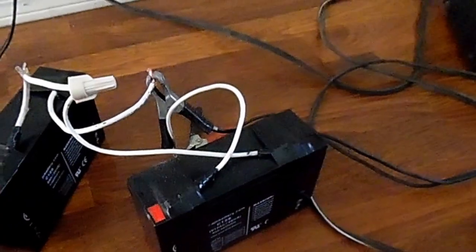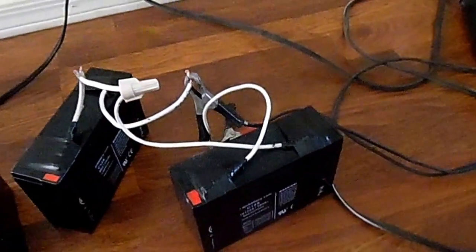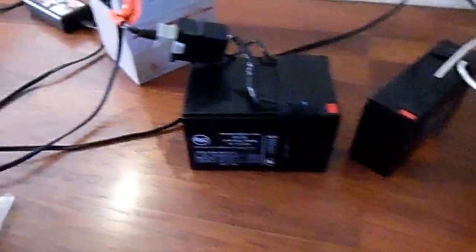And that's how I charge those. I get these batteries at Battery Clerk online because they're cheaper.